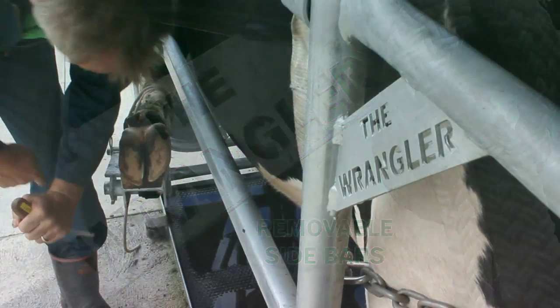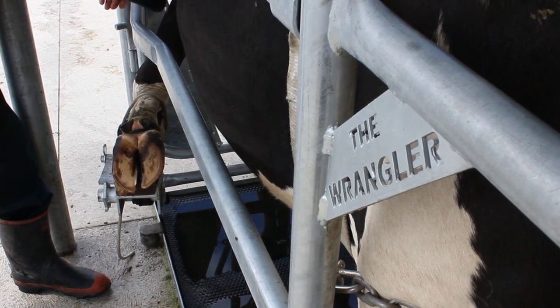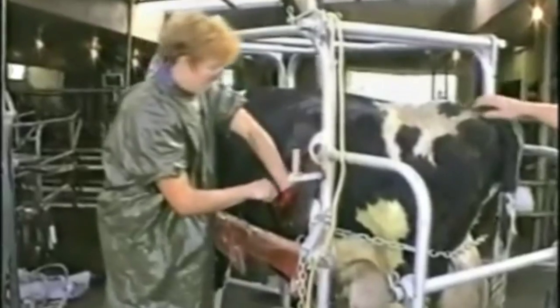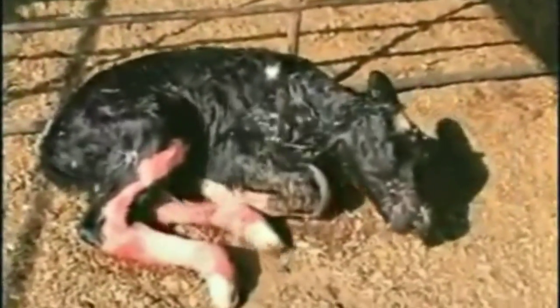With the animal safely and comfortably contained, the side bars on the left flank can be removed, improving access for procedures like caesarean operations. With the animal standing and completely relaxed, it requires only a local anaesthetic and the operation is easy and hygienic.